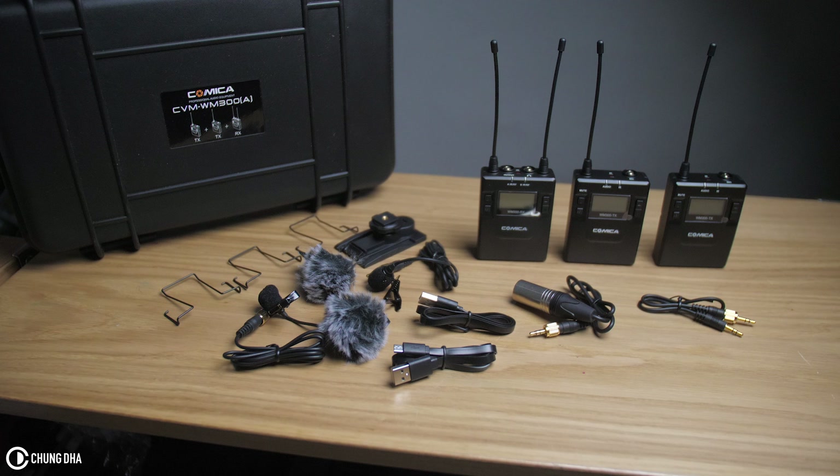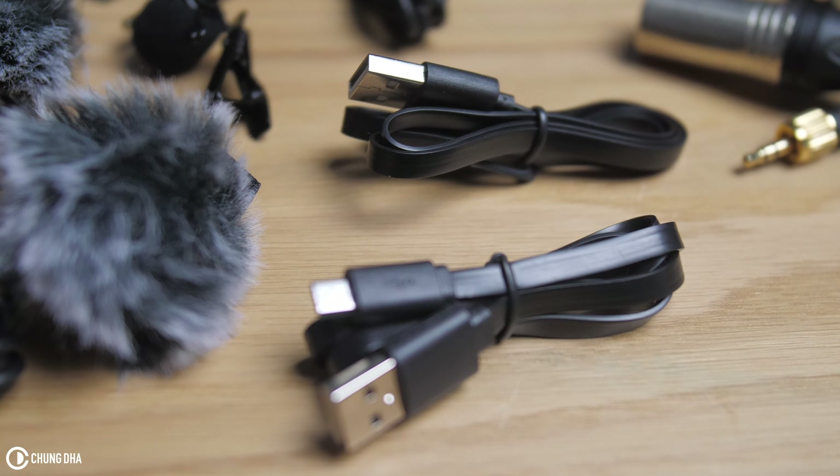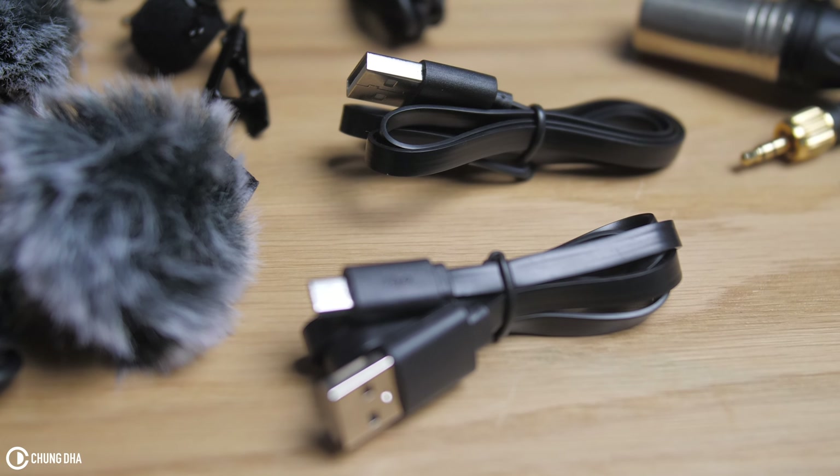Even though the built-in batteries last for 10 hours, I do feel like I prefer having AA batteries that I could replace, because I can purchase those at any store. Having so many things to recharge before a shoot becomes too much, especially needing to individually recharge each unit with a USB cable.